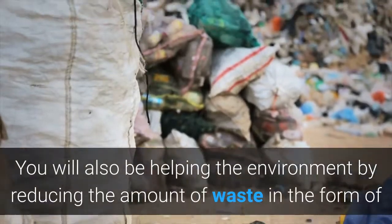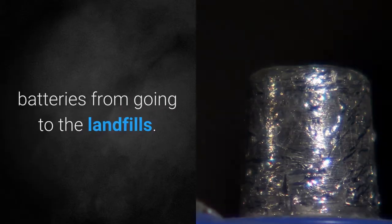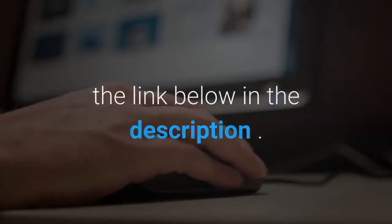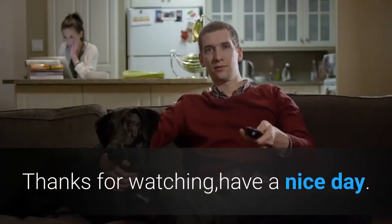If you recycle batteries by reconditioning them, you will be saving yourself money by keeping your batteries in use much longer. You will also be helping the environment by reducing the amount of battery waste going to landfills. If you'd like to learn more about reconditioning batteries and its benefits, check out the link below in the description. Thanks for watching — have a nice day!